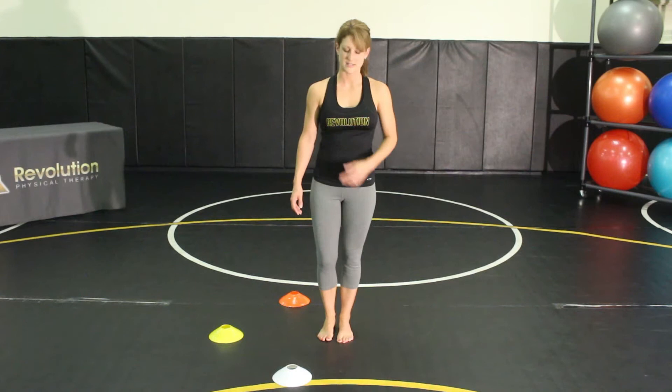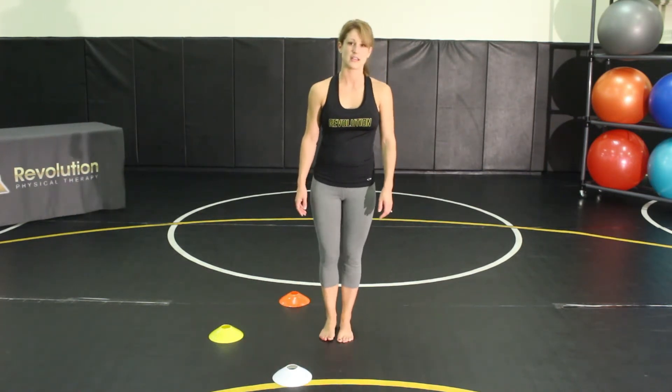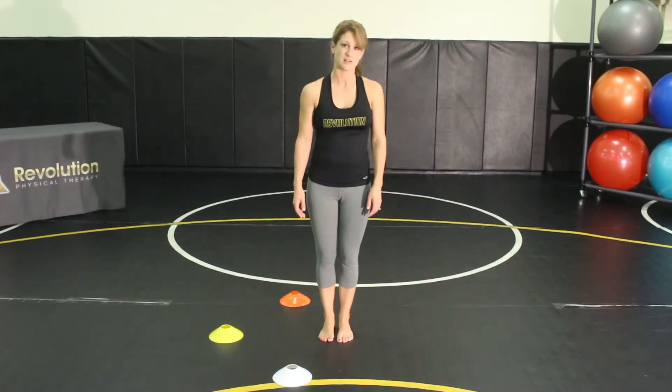Make sure that you're focusing on standing tall and keeping your core tight — that will help you maintain your balance. You also want to make sure that you engage your toe flexors, so you're going to dig your toes into the floor to help maintain your balance.